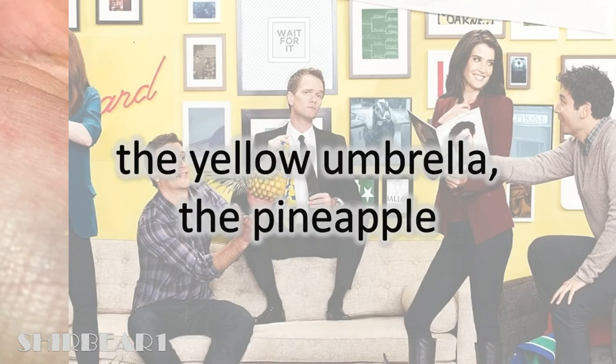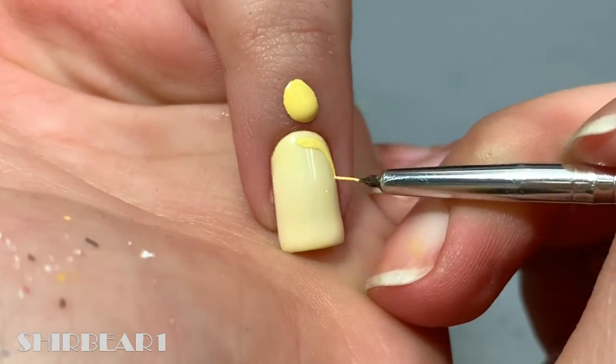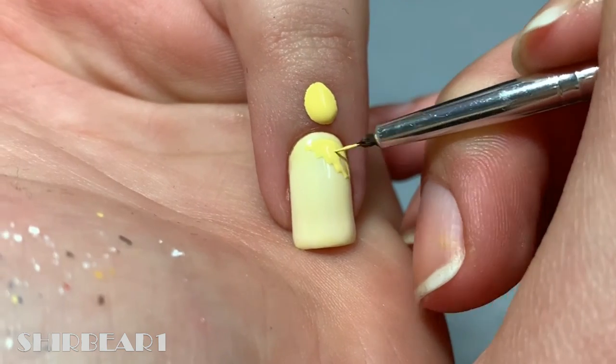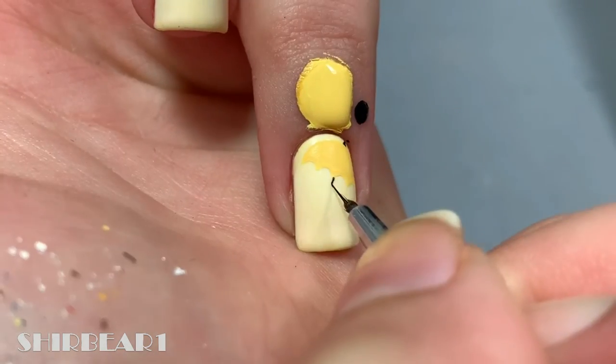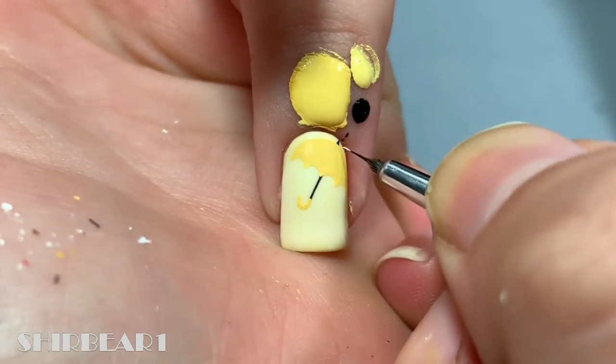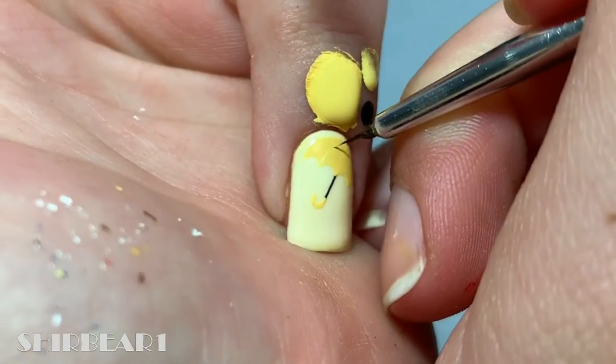And lastly are the yellow umbrella and the pineapple. Paint an open umbrella with yellow. Add black for the tip and a thin line for the handle and add yellow to it. Then add lighter yellow lines connecting from the top to each edge.